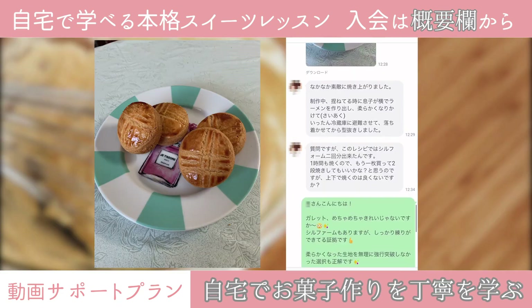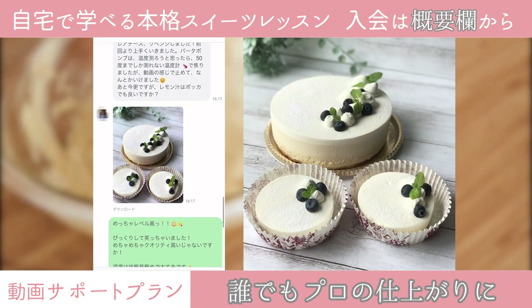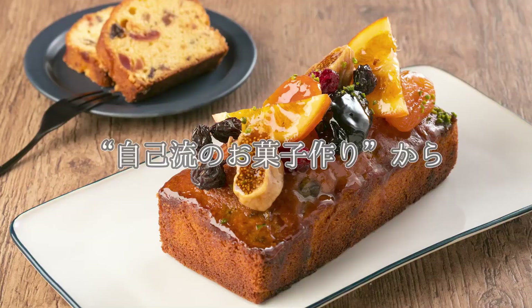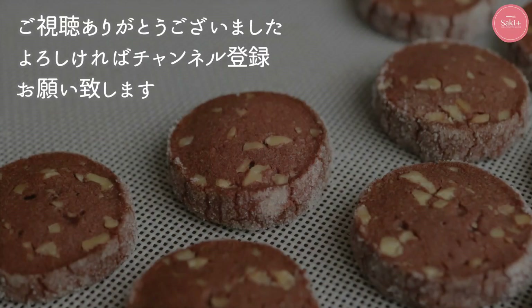レーズンバターサンド焼き込みのタルトになります。プロの道具をご紹介したいと思います。この角を使って成形していきます。レーズンバターサンド。